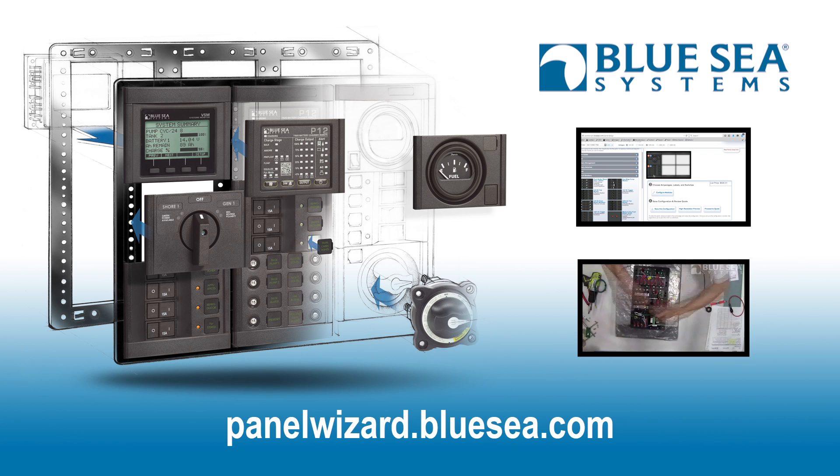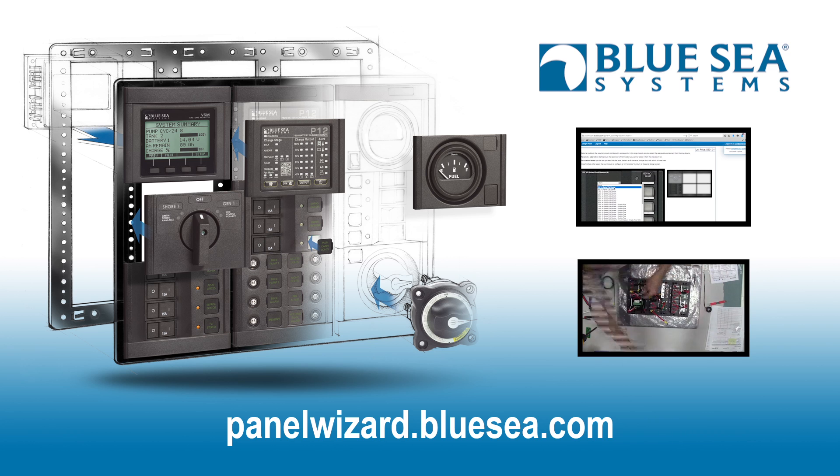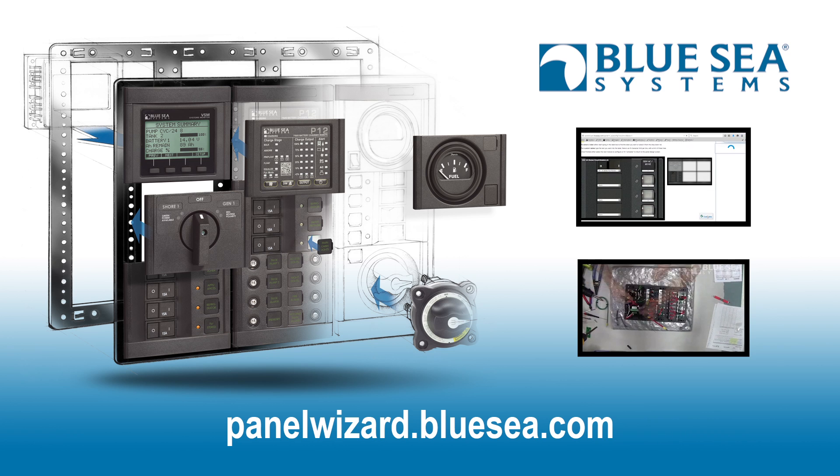Here we go. I'm going to go with the Blue Sea Systems Panel.